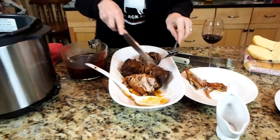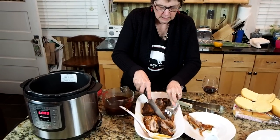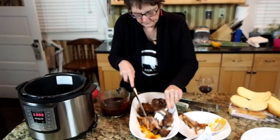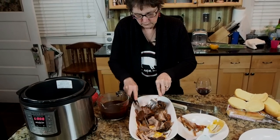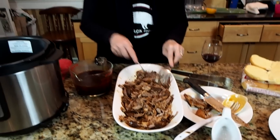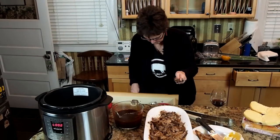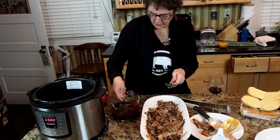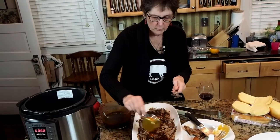It's just falling apart — so moist and nice. We can just start to shred it. It's so pretty and it smells so good. Then I'm going to take about a cup of this barbecue sauce and just pour it over the pulled pork. The rest we'll save if we want more for our sandwiches.